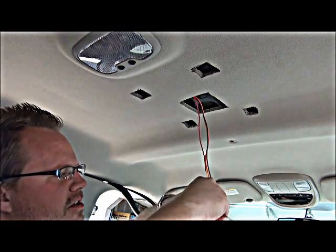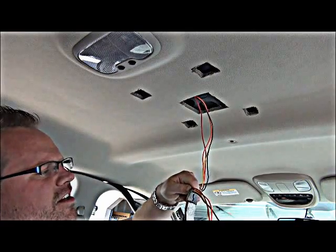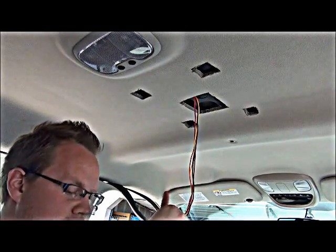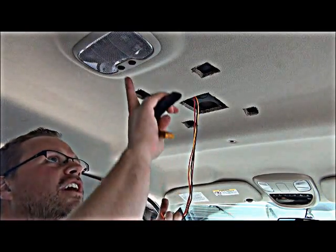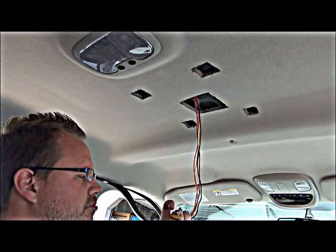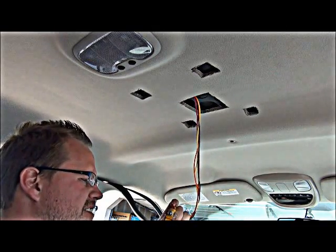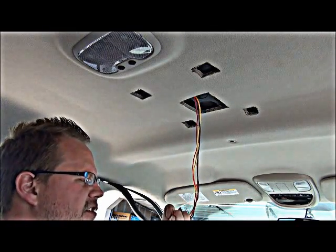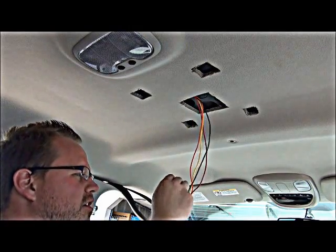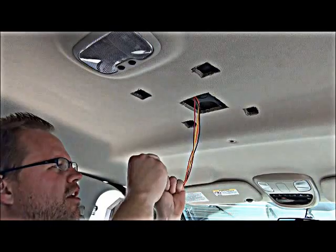Cut all the wires to about the same length — I can cut them all at the same time because they're not connected to any power currently, otherwise you'd risk shorting them out. There are essentially only four wires to this video system: constant power, switched power (done in orange), dome light trigger wire (done in red), and ground (done in black).